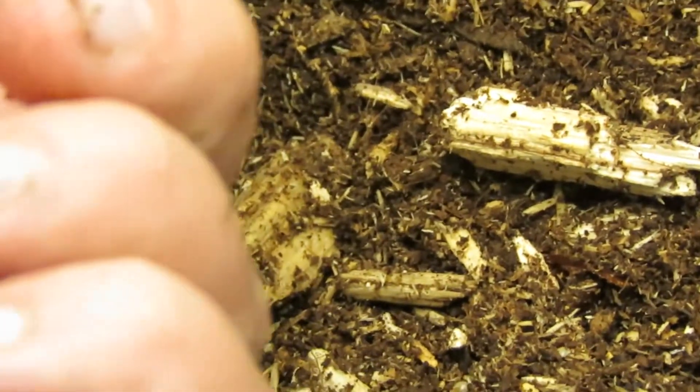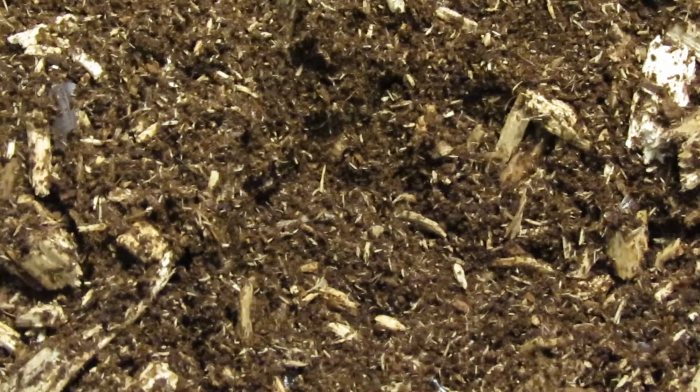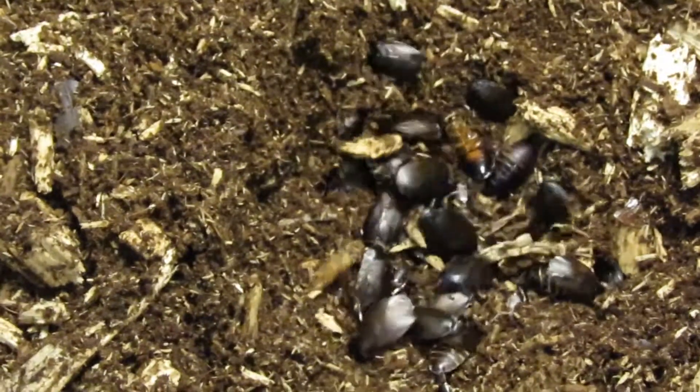They can be used as a feeder roach, but due to them burrowing into the substrate quickly and being able to become a household pest, I don't like to use them as feeders. So instead I use their bin as a compost bin.